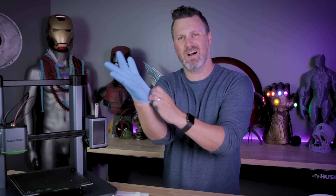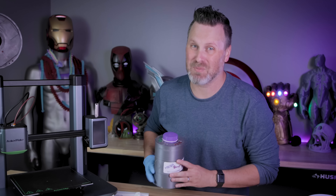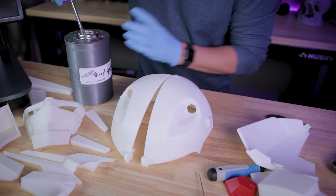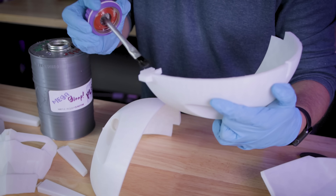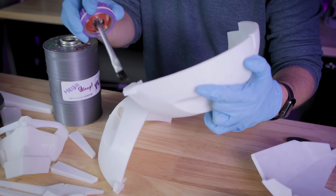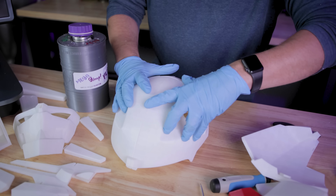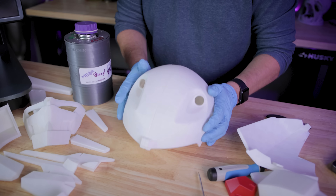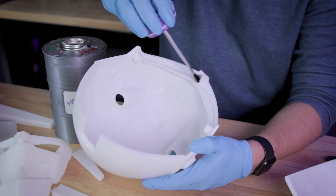Next, we'll throw on some gloves for protection and use some 3D Gloop to adhere all of these parts together. I'll start with the top pieces of the helmet. This is a chemical agent that allows the two PLA printed parts to bond together — it's way stronger than super glue. I recently did a video on different ways to connect 3D printed parts, and this is easily one of my favorites because it works so well with PLA. That was a really quick weld — already nice and stuck together. I'll run some more along the inside seam.